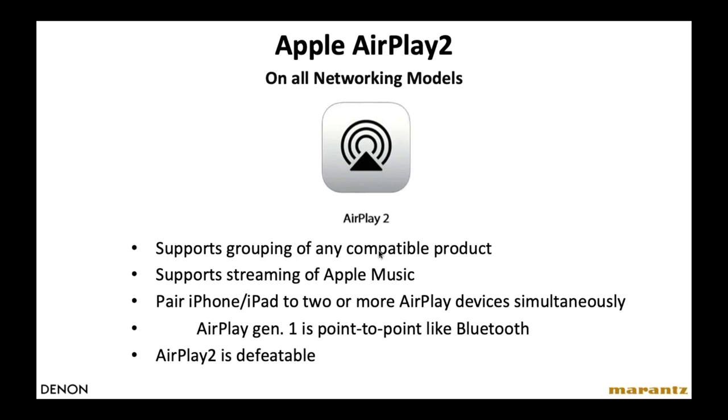AirPlay 2 is included on all our networking models. The difference between AirPlay 2 and Gen 1 is that Gen 1 was point-to-point, like Bluetooth, only allowing you to send music from one Apple device to another. AirPlay 2 is much more similar to HEOS or Sonos — it uses Wi-Fi and allows you to share music on as many AirPlay 2 devices as you have in the home, listening to different music in each zone or the same music across zones.